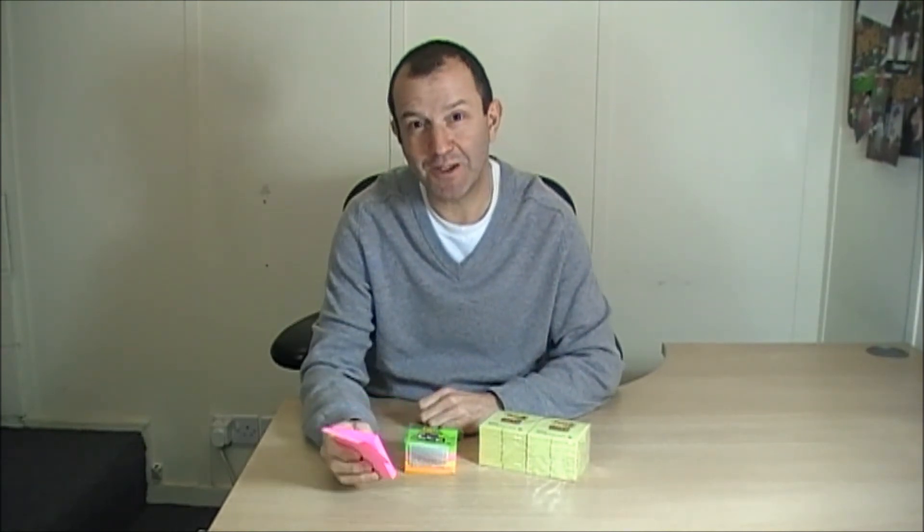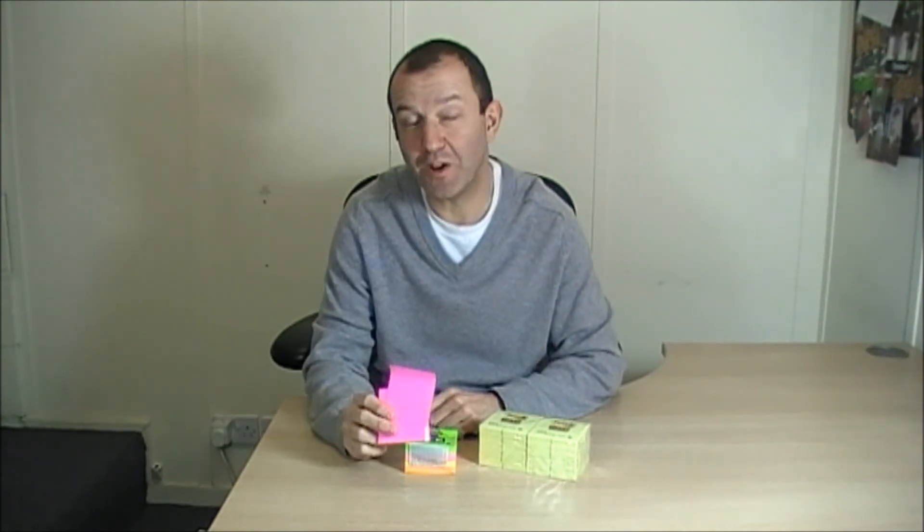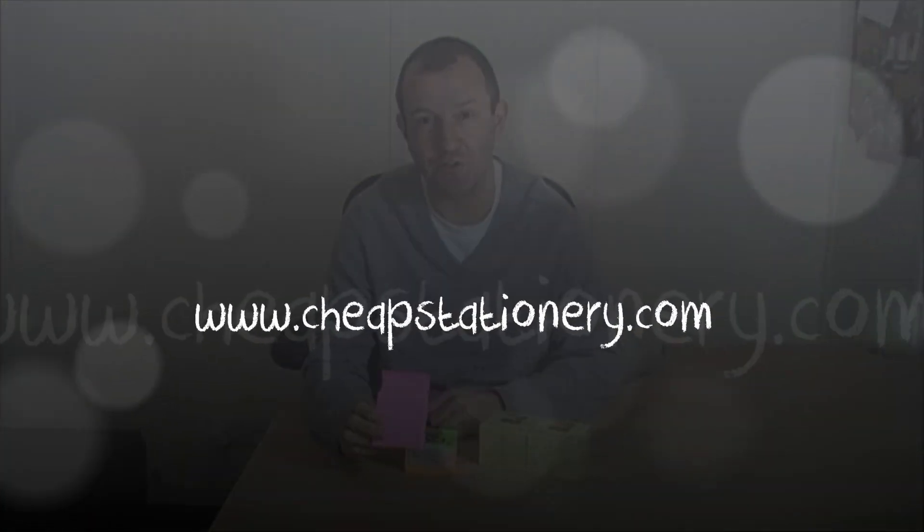That's the super sticky post-it notes, and if you want information on this or any other product, please go to the website www.cheapstationary.com.